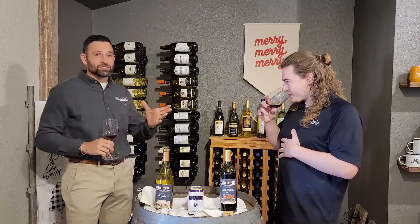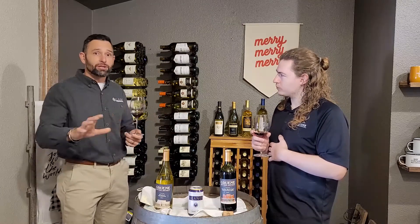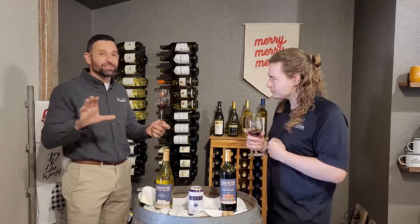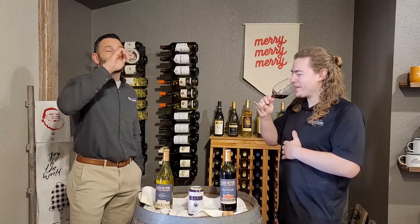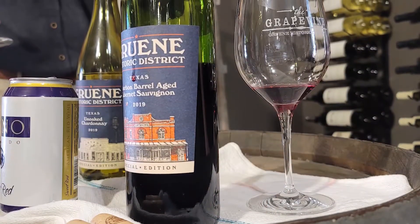While we're tasting, just FYI — Tempranillo is a consistently well-developed grape across the state. So if you've never tried a red wine in Texas, Tempranillo is highly recommended. Of course Llano would be my pick, but across the board it's a safe play.